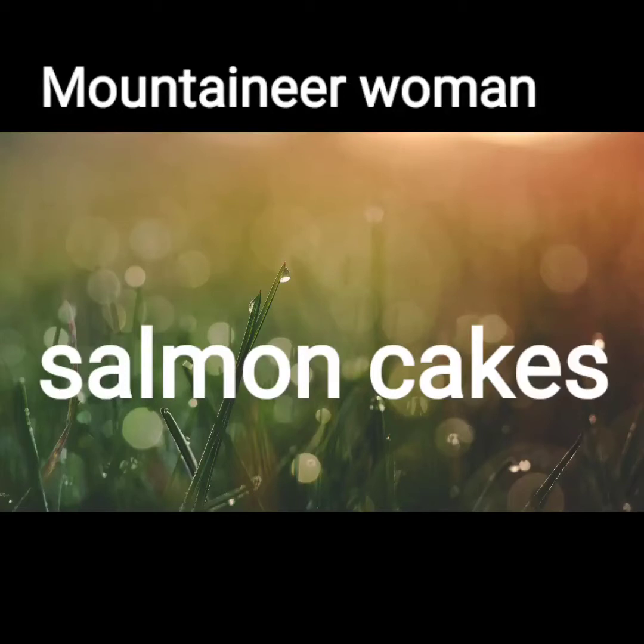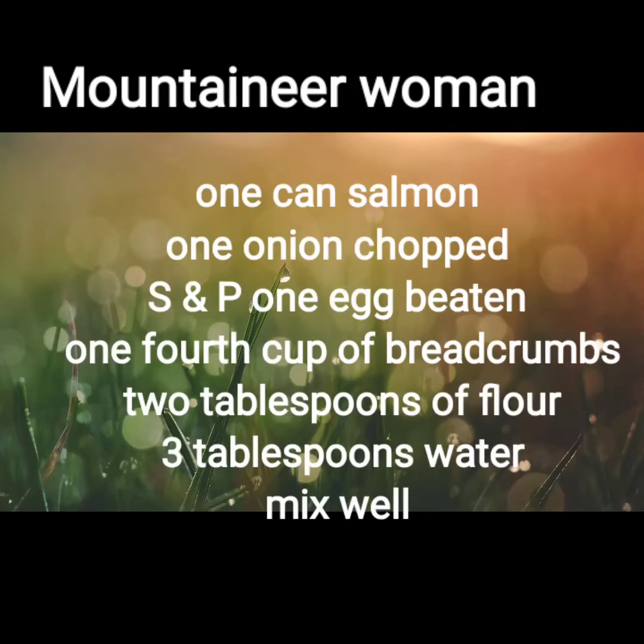Hello, this is Melanie. Welcome to the Mountaineer Woman. Today I'm making salmon cakes.